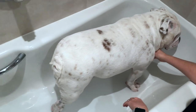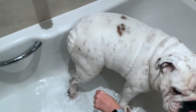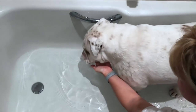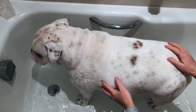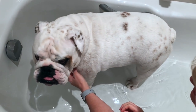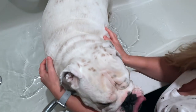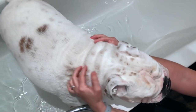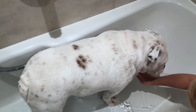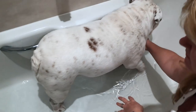Hi everyone. What we are doing today is Lincoln is having a foot soak. We suspect Lincoln has a bit of a yeast infection and that's what's causing the itching. One of our lovely subscribers, Jane, sent me an awesome video of a lovely vet talking about how to treat yeast infections in dogs. One of the things she suggested was foot soaks, so I have made a solution in the bath of white vinegar,